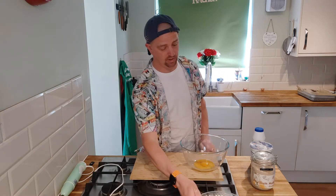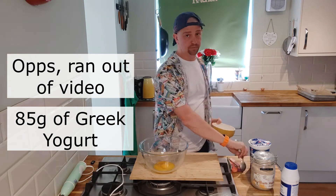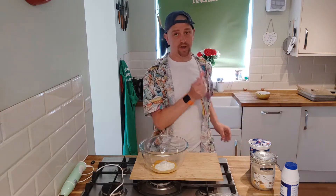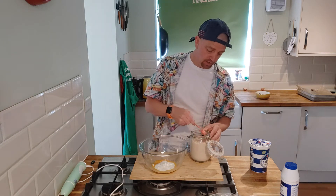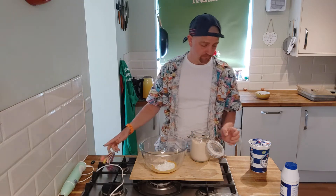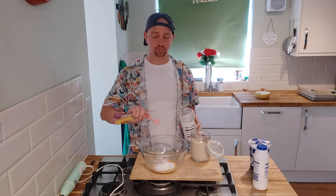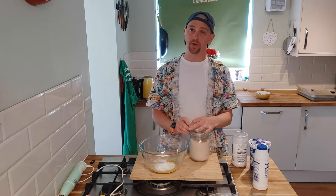Right, so we're going to pop those to one side for a minute. Now we're going to get 85 grams of Greek yogurt and throw it into our egg yolks. Grab a spoon and throw in two teaspoons of psyllium husk into the egg yolks as well. What this is going to do is help to give it an extra little bit of body. We're also going to add a pinch of salt and a teaspoon of sweetener - these extra ingredients are optional.